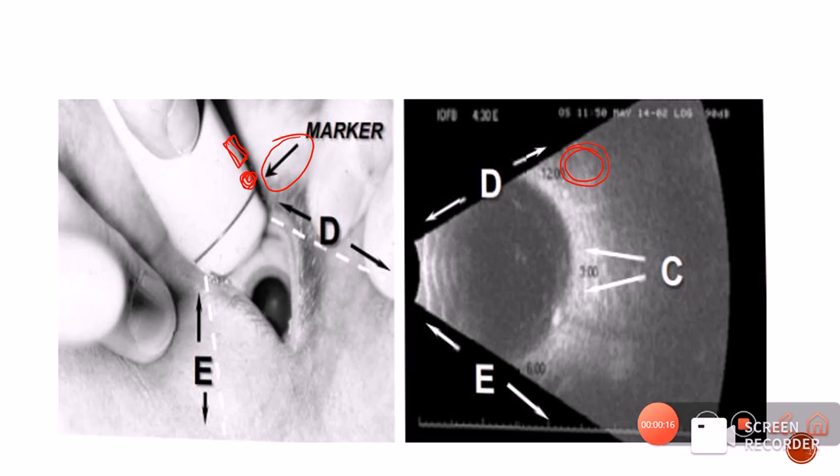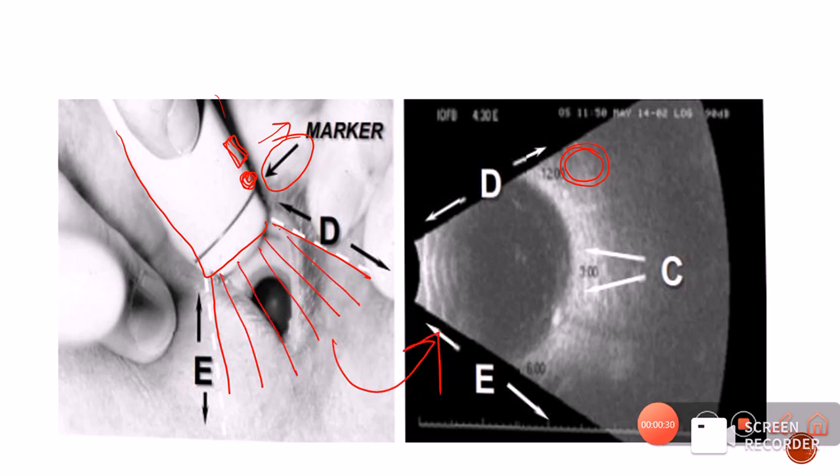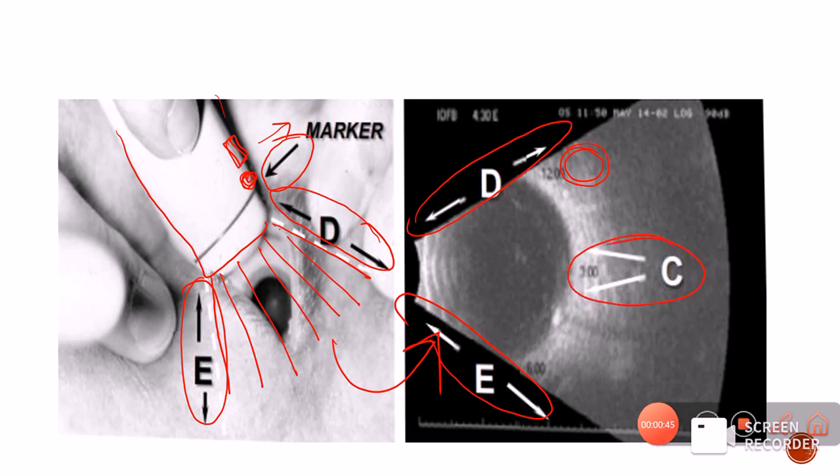For example, in this case, the probe marker is present superiorly, and the probe is scanning a slice of the eye. The rays are coming through and we get an image in which the superior part of the marker is at D, so the superior part of the scan is also at D, and E corresponds to the inferior part. The central C part is where resolution will be maximum. So wherever the marker is present on the eye, that tells us what is the superior-most part of the scan.